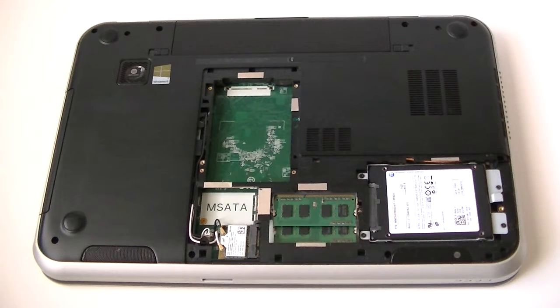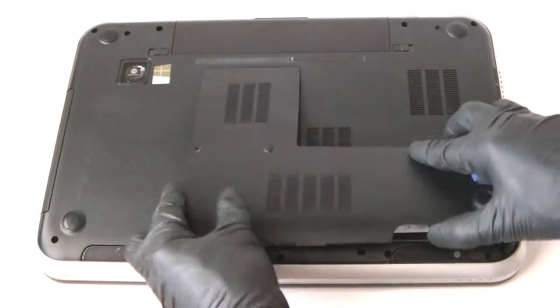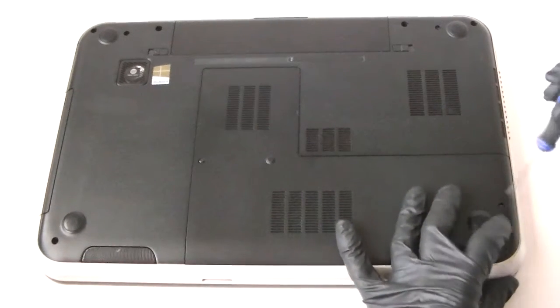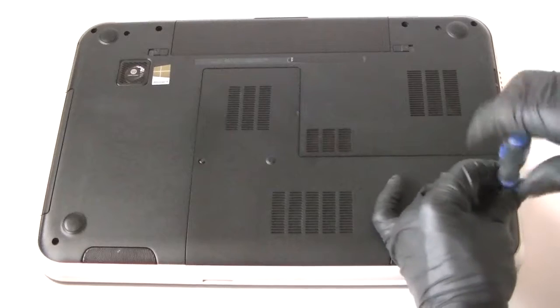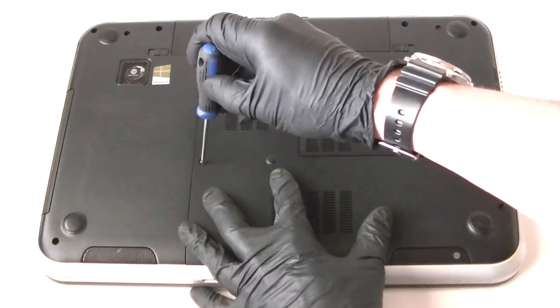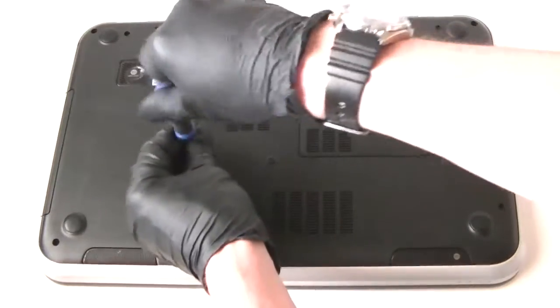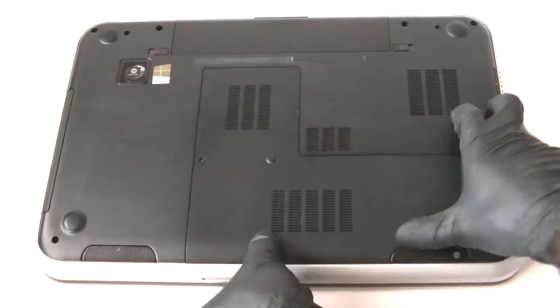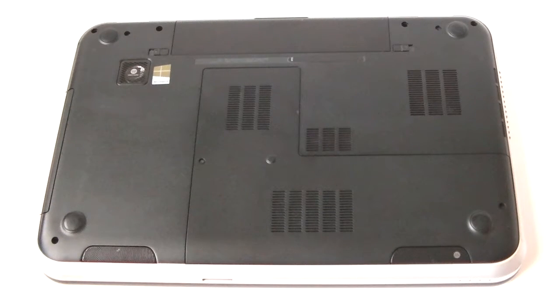That's about it you guys — we upgraded the memory and the hard drive to a solid state drive SSD. Now you are going to install the back plate on the back panel. This is it guys, this is for the Dell Inspiron 5720. Thanks for watching, bye.